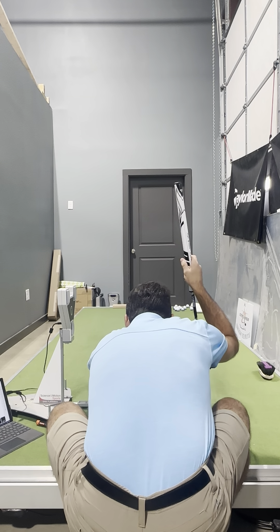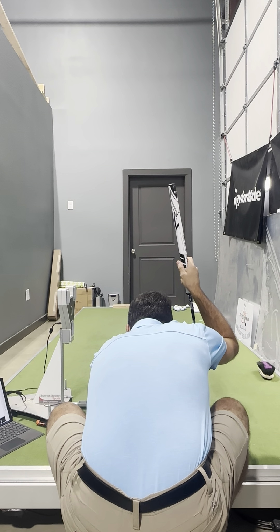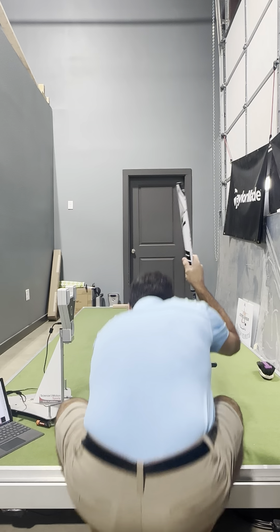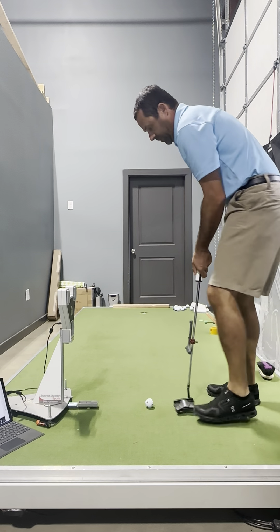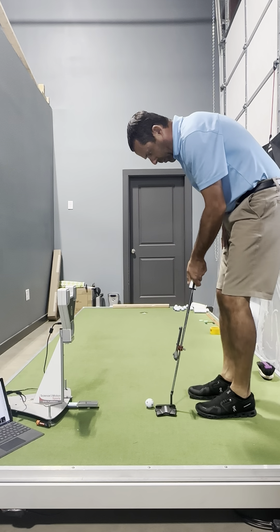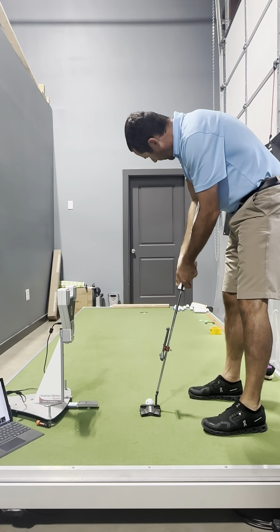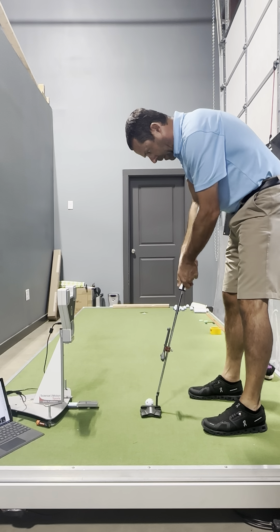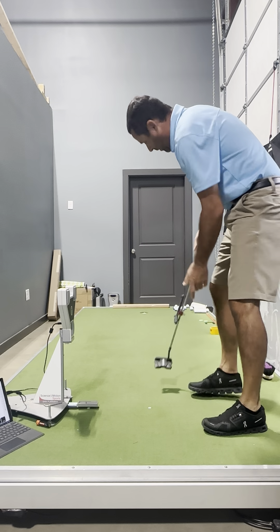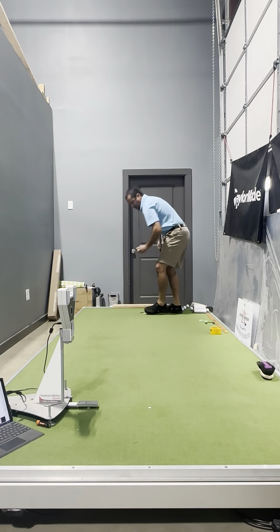The next thing I'll do is start playing around with some breaking putts and see how that works. Like I said, I really do like it — the content is pretty good.